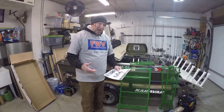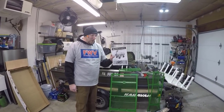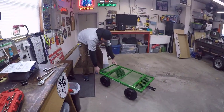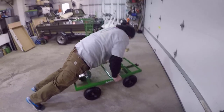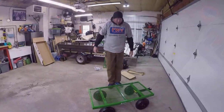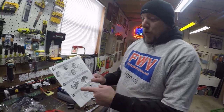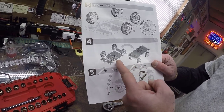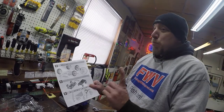We got the basics unpacked — real easy, nothing too exciting. It does come with directions. We did follow them because they are important. There's no more important step than the one they outline here: step number four — once you put the wheels on, you want to make sure that you flip the cart over. Just wanted to make sure everybody knew that. Pretty important step.